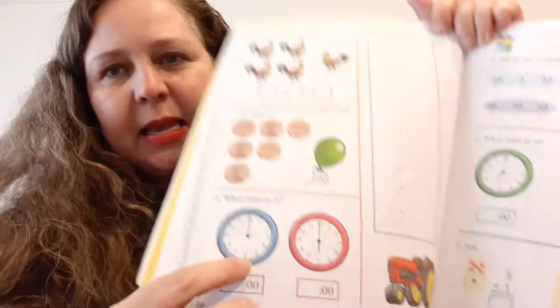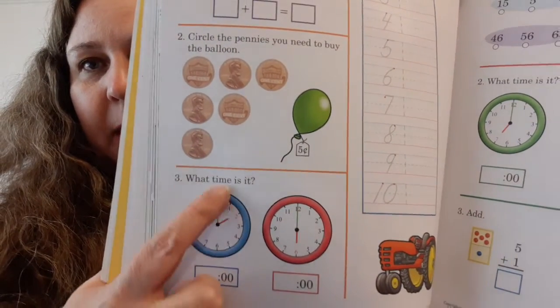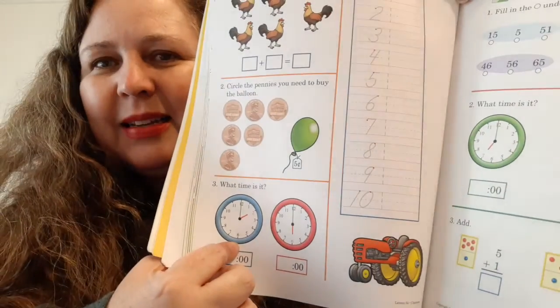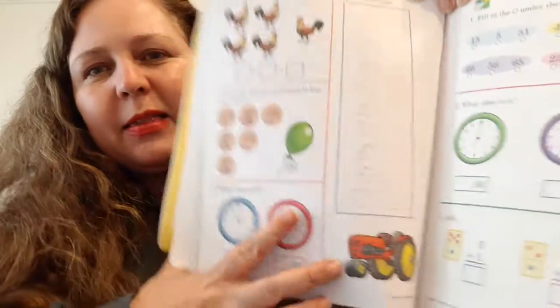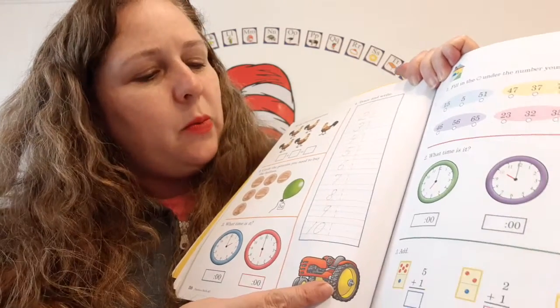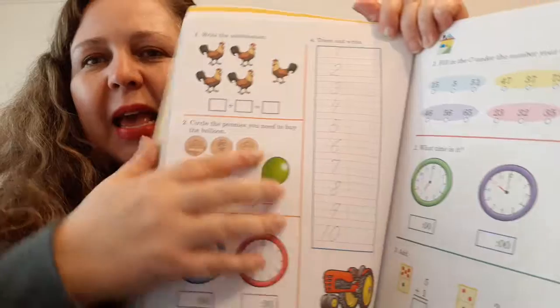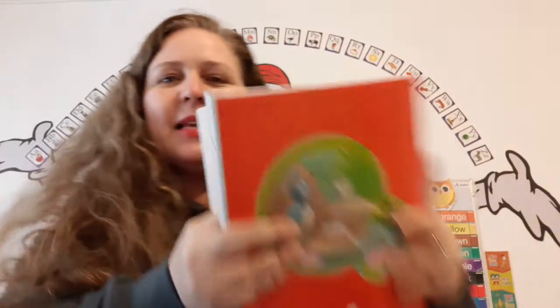What time is it? Remember that the hour hand is short and the minute hand is long. Look, there's a cute little tractor, and it says trace and write. We're going to trace and write from one to ten. And that is our math and number skills class for today.